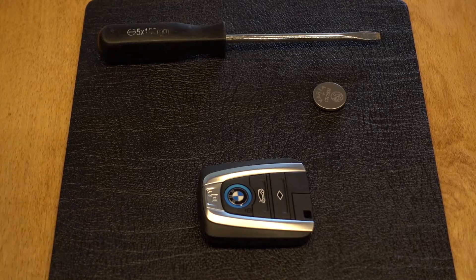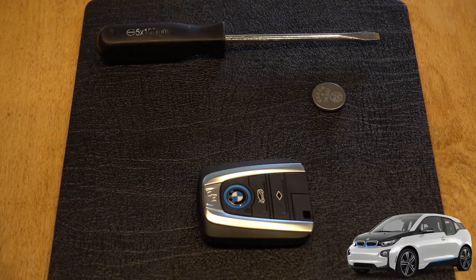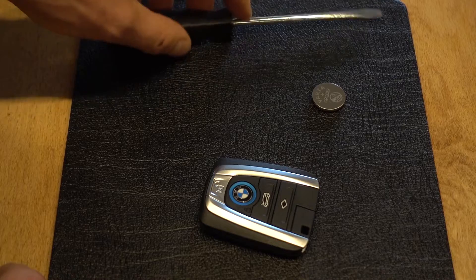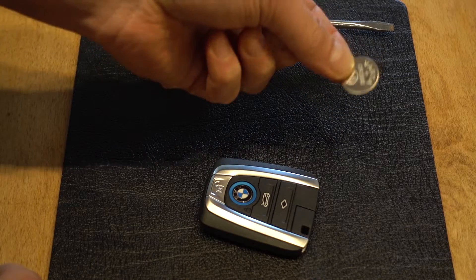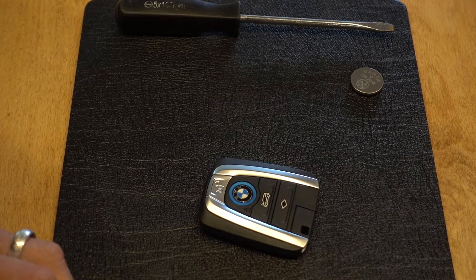Hi there. I'm just going to quickly show you how to change the battery on your BMW i3 key fob. A few things you'll need: obviously your key fob, a flathead screwdriver, and a replacement CR2032 battery, which you can get from the internet, a supermarket, or a newsagent.